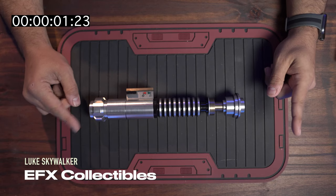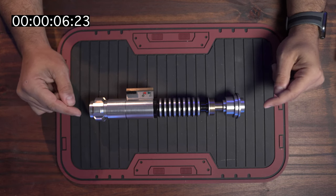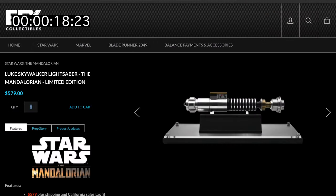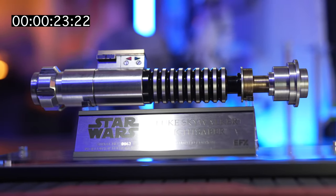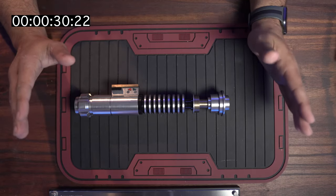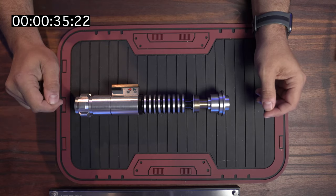The first one we're going to talk about is the EFX limited edition, fully licensed Lucasfilm prop replica of Luke Skywalker from The Mandalorian. They only made 1,750 of these — this is actually number 62. So by the time you see this video, this might be sold out already. The price is almost $600. It does come with a beautiful stand and a plaque. However, this is not a functioning lightsaber — it is a movie prop. It does not have any working electronics, no Neo Pixel blade or anything. This is display only, and it is fully licensed from Lucasfilm.